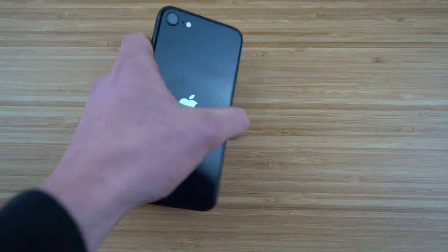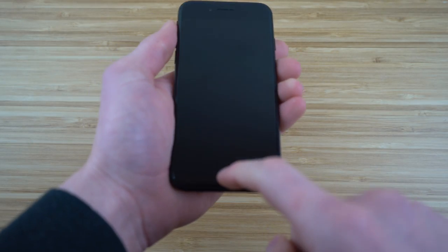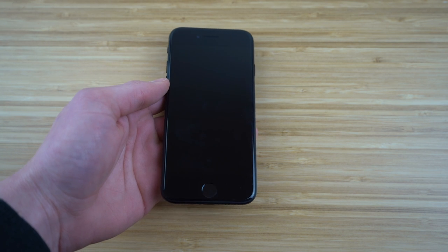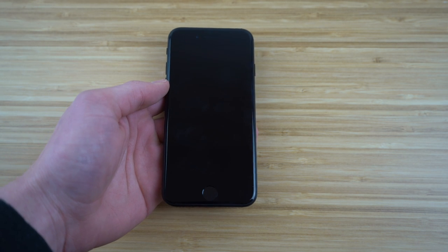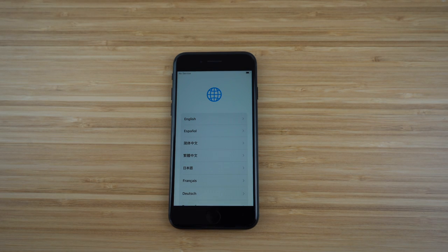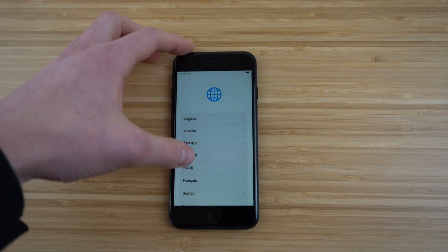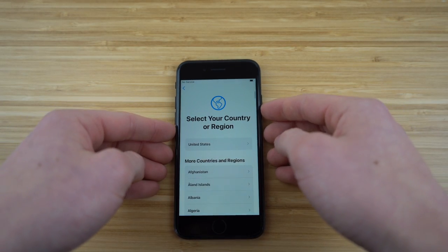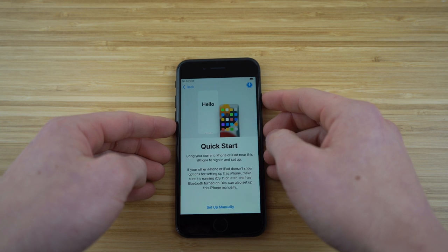Now since we've shown you guys the design with this glass back and home button, we're going to dive into the complete setup process of this phone. Once you turn on the phone, it's going to take you to a language page where you choose your language — I'm going to choose English. Then it will ask you to select your country or region — we're going to do the United States.